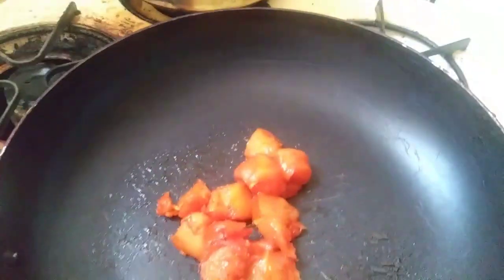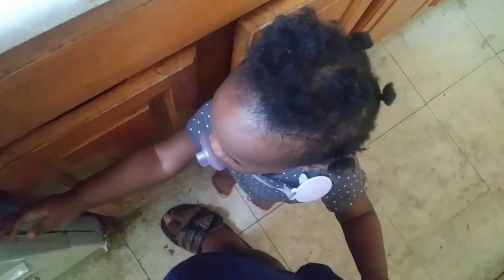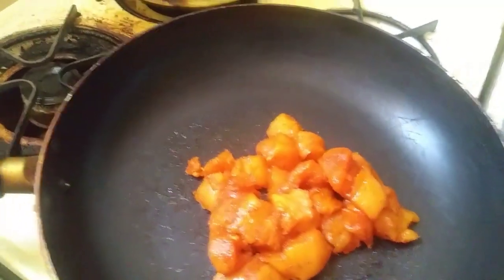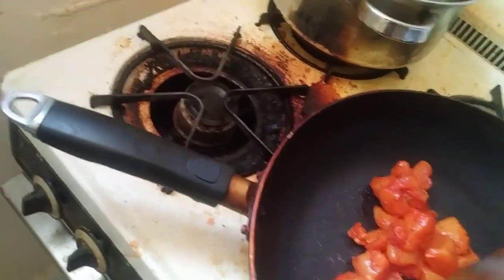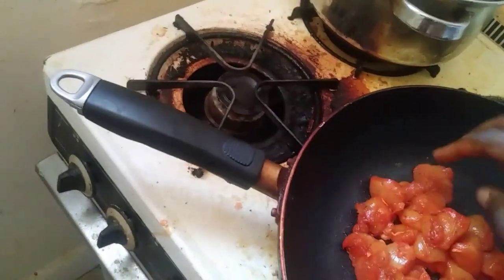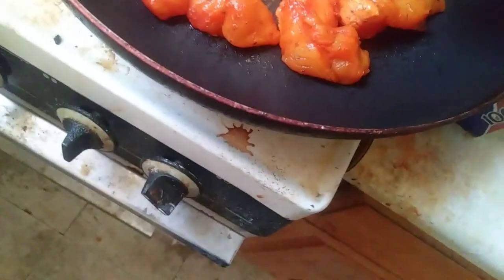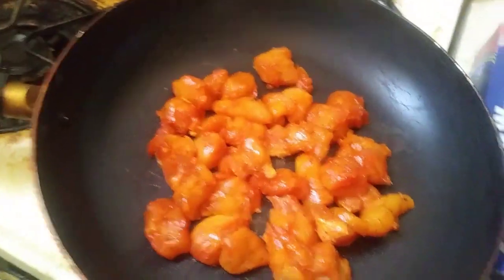Spread it around in the pan. That's pretty much the process — I'm gonna keep cooking and keep y'all updated.